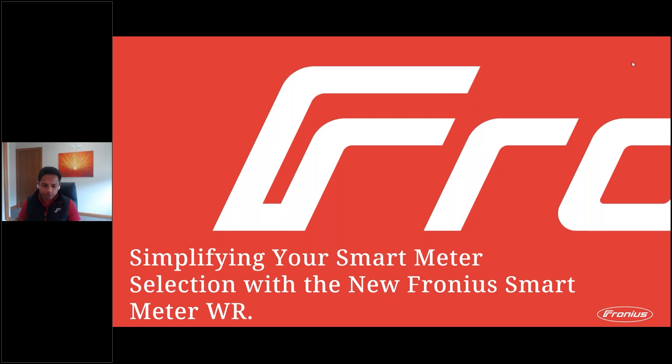Thank you for joining today's webinar. I hope we got the audio issues sorted out. I hope everyone is able to hear me loud and clear and also see the presentation and my cam. Let us know if you have any issues hearing us or seeing the slides. In today's webinar, we'll go through the different types of smart meters, the area of application, and also talk about the all-new Fronius Smart Meter WR, installation, commissioning, and some troubleshooting tips and tricks.